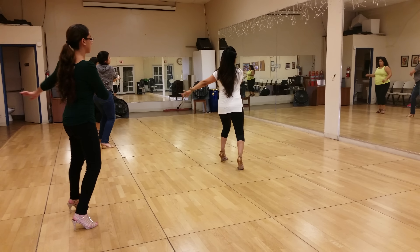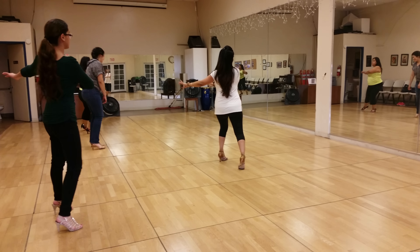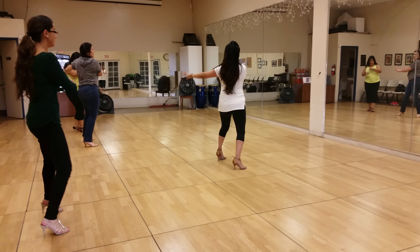Now let's do a little turn here. And stop. Here. And stop. Here.